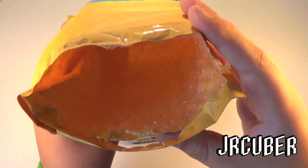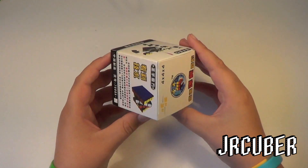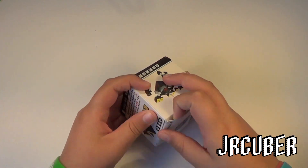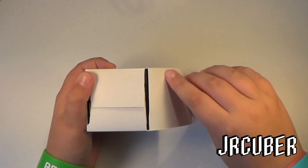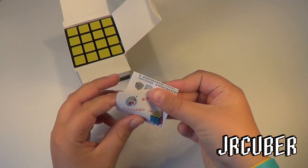There's nothing else in there. The only other Shengxiao 4x4 I have is the Shengxiao 4x4 version 2, so I'm really excited to get into the version 4. I heard that this cube is really good out of the box, so we'll see.